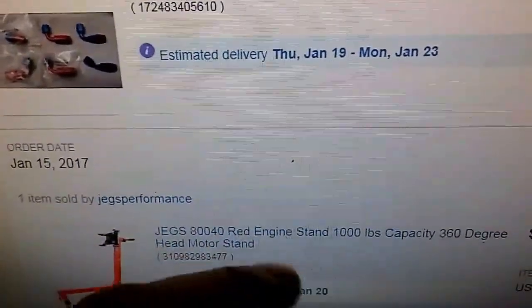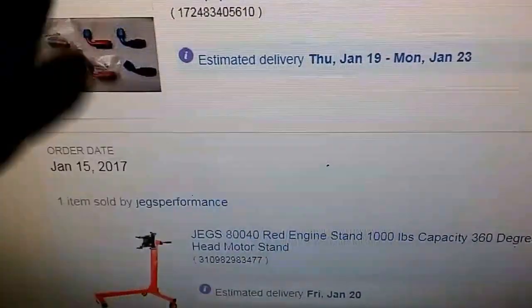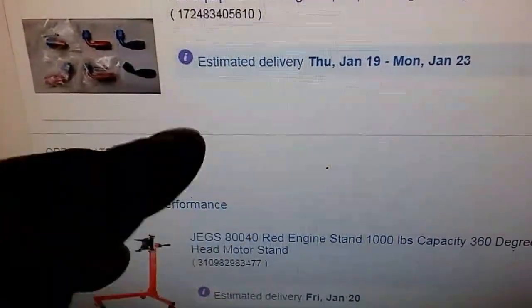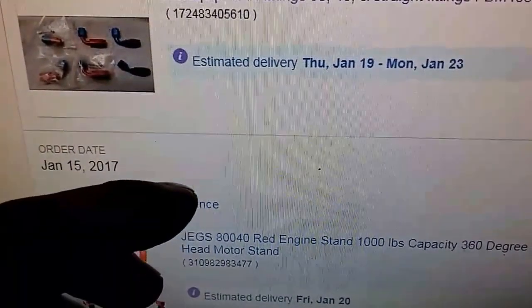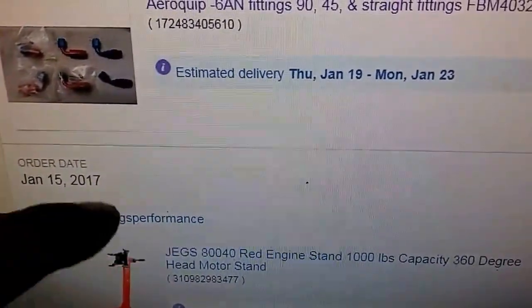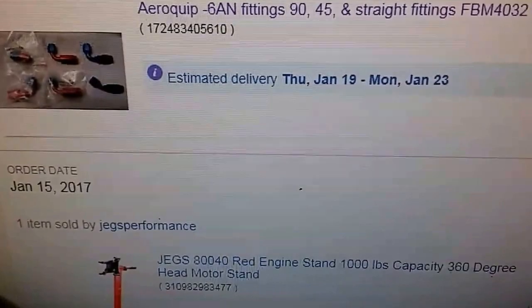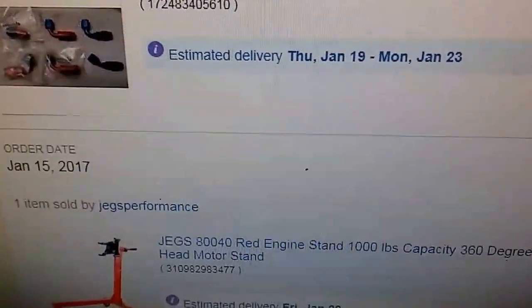I got all kinds of stuff coming — I got a new engine stand too, you guys will see it when it gets here. There's a lot of parts coming so get ready for a bunch of stuff to share, and then it's time to get to work because it's time to start building real horsepower with this RD2, and then it's time to go do some work in the streets after that.